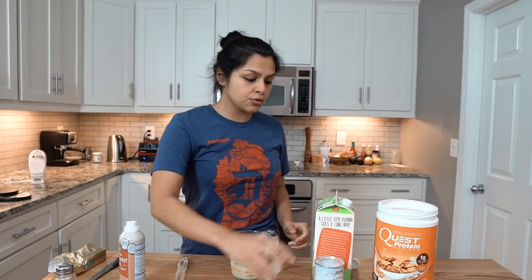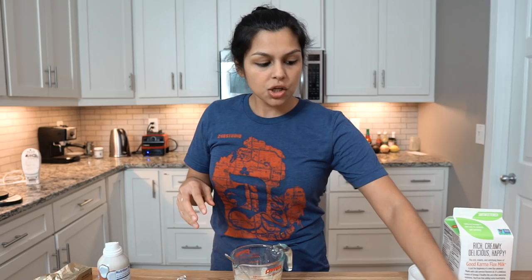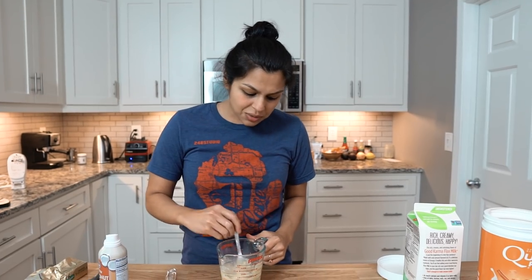Let's make these waffles and also talk about add-ins because add-ins are crucial. 80% of the time I do Lily's chocolate chips — that's my favorite add-in. You can also do nuts, shredded coconut, or MCT powder — it'll bulk it up and add some fat. Sometimes Matt does Kite Hill almond yogurt. Mess around with the add-ins, but what I've given you right now is the perfect base.